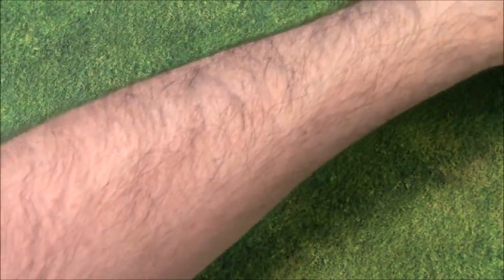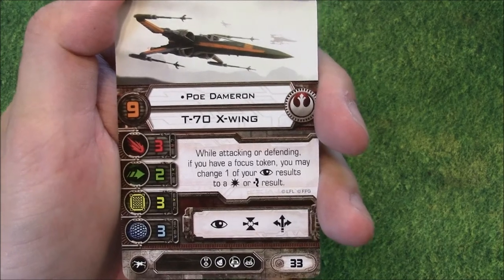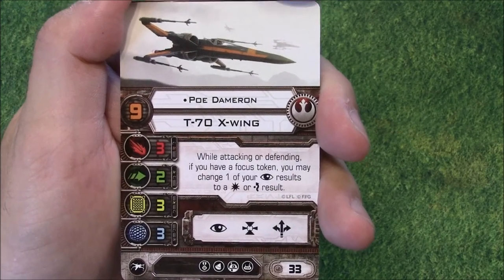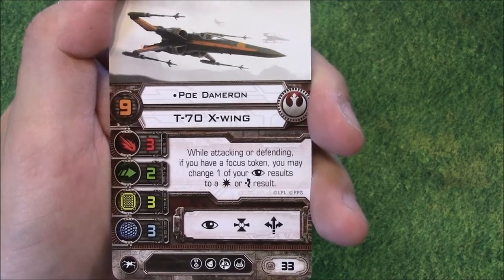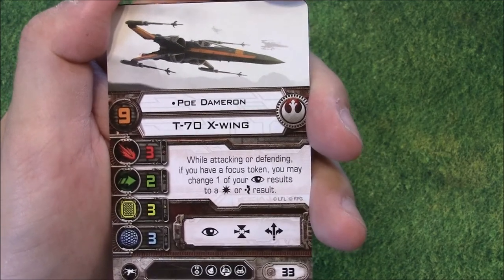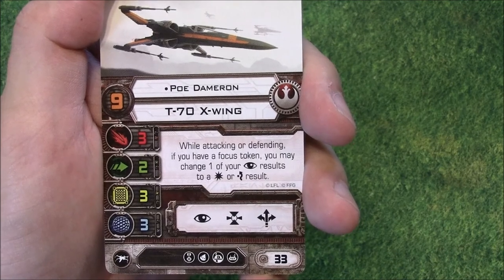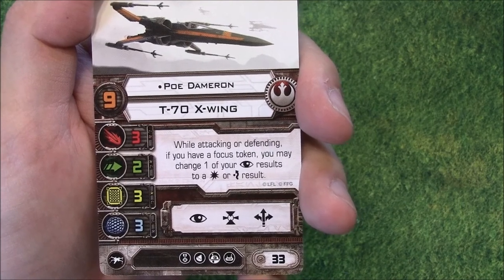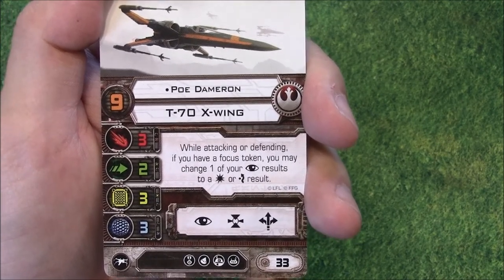Next up we have the T-70 X-Wing. This is another version of Poe Dameron — he's Pilot Skill 9 in this version, compared to Pilot Skill 8 in The Force Awakens X-Wing Starter box set. While attacking or defending, if you have a focus token, you may change one of your focus results to a hit or an evade — I think that's the same ability as the Pilot Skill 8 version, but correct me in the comments. For 33 points you have the stats of a T-70: Firepower 3, 2 Agility, 3 Hull, 3 Shields, an Elite Pilot Talent, torpedo slot, R2 slot, and a Tech Upgrade slot.